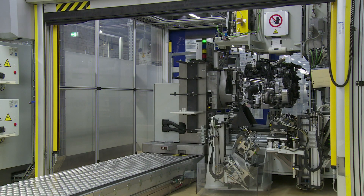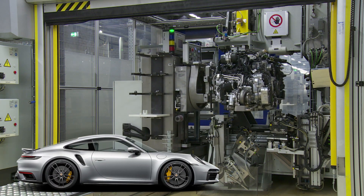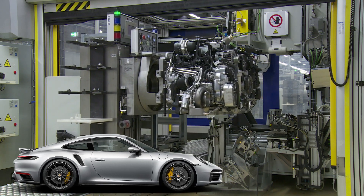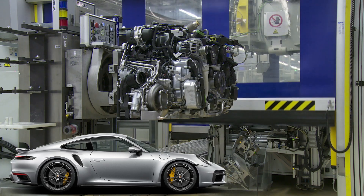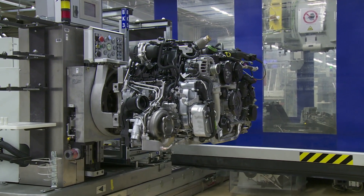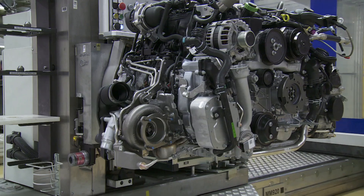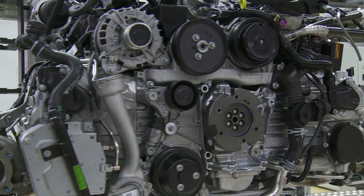The engine you're seeing right here goes into the 911 Turbo, and it's good to know it's one of the most expensive packages you can get on a 911. A 911 Turbo has an average price of about $200,000, especially when you get the Turbo S. As you can see, there is so much stuff around this engine block. This is the Turbo, and it has one of those turbos on each side — this is no ordinary engine.